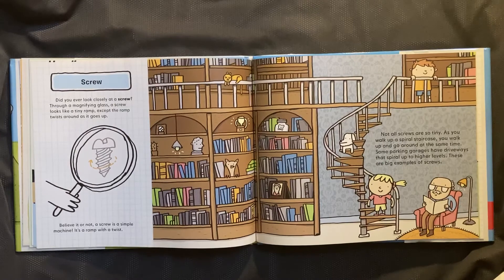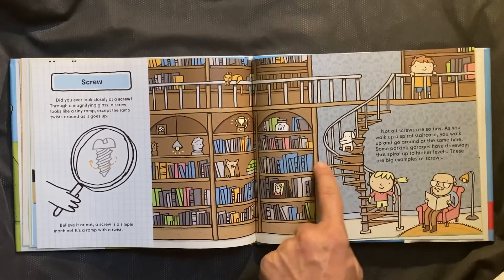Screw. Did you ever look closely at a screw? Through a magnifying glass, a screw looks like a tiny ramp, except the ramp twists around as it goes up. Believe it or not, a screw is a simple machine — it's a ramp with a twist. Not all screws are so tiny. As you walk up a spiral staircase, you walk up and go around at the same time. Some parking garages have driveways that spiral up to higher levels. These are big examples of screws.